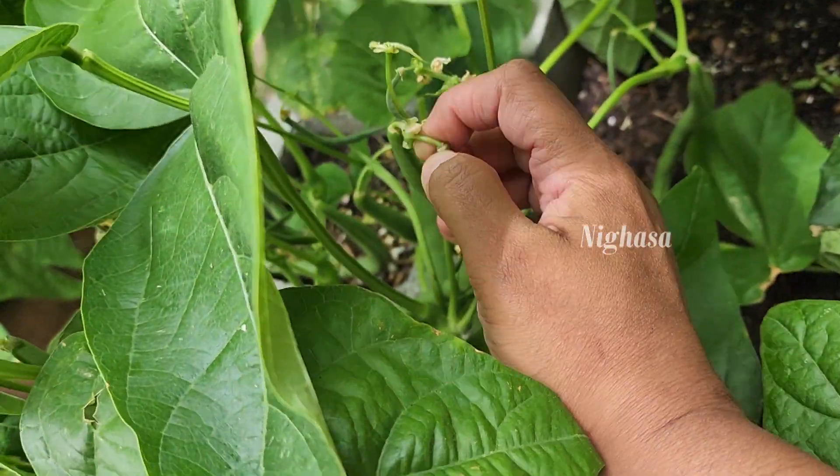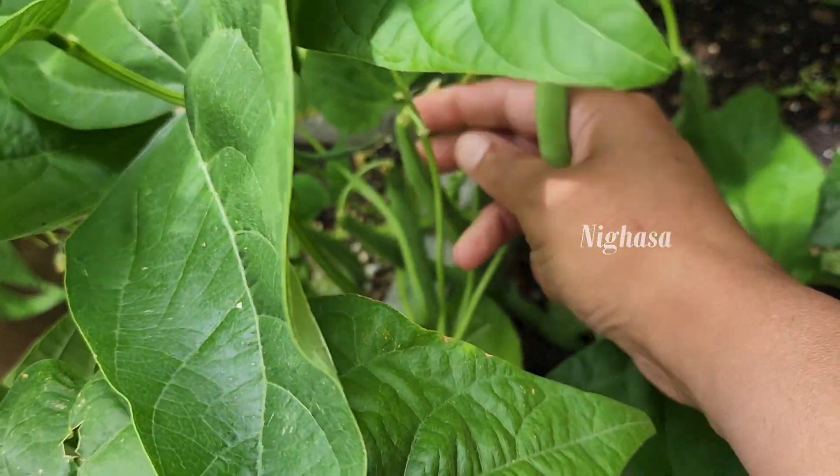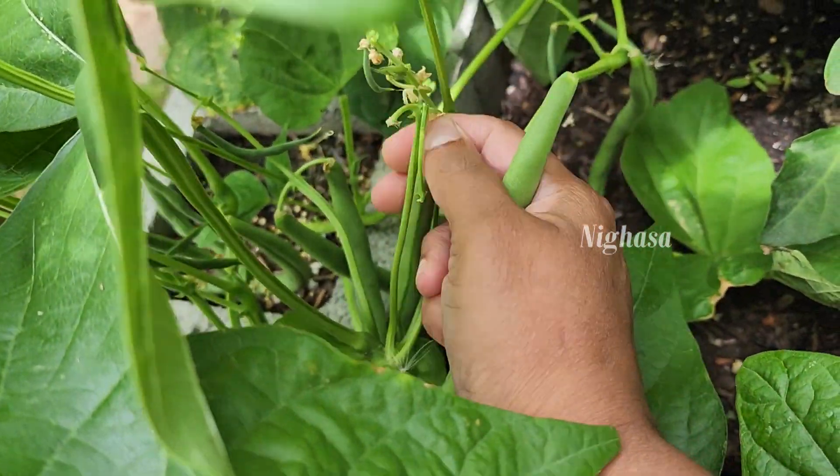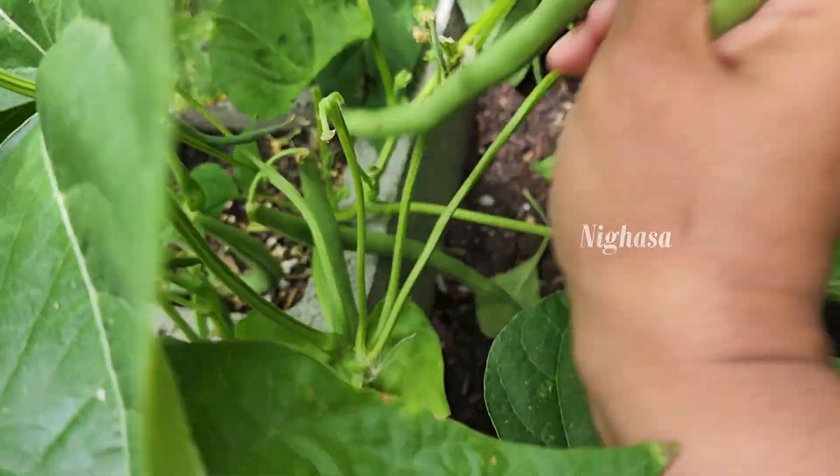Hello everyone, welcome to Srinikasa. This is the garden beans — about 2 pounds of beans. This is the bush variety beans.